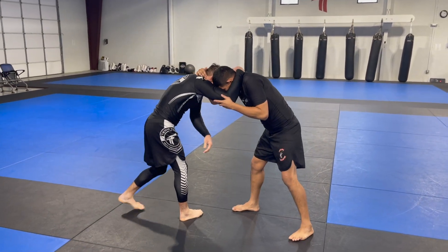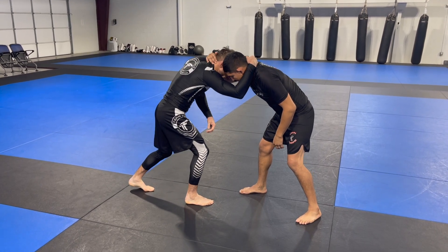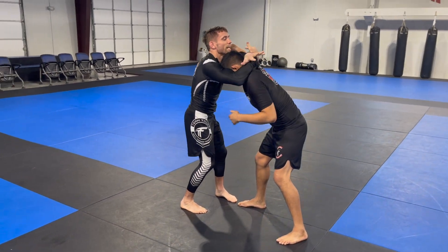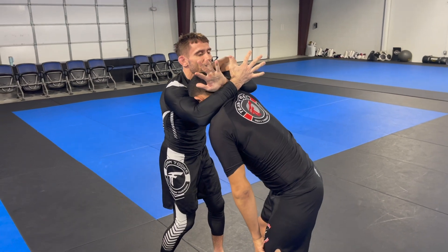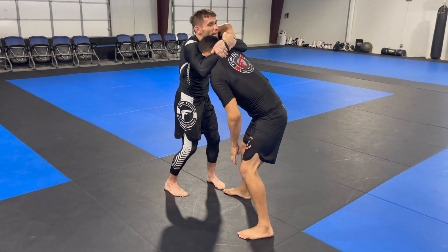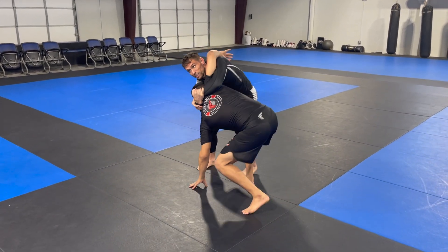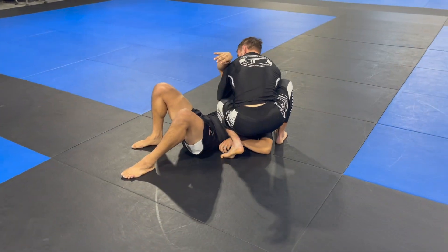One more time: we tie up, I pop my shoulder in very quickly and hook, then I bring my hands together. I really like this deep gable grip as opposed to just palm to palm — it gives me a tighter squeeze right here. I squeeze my shoulder in, pull my right elbow straight down and my left elbow up as I circle around.